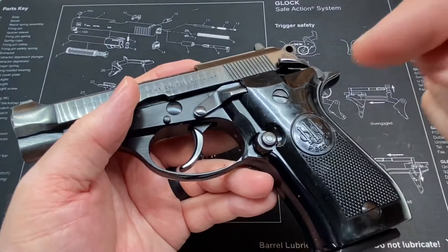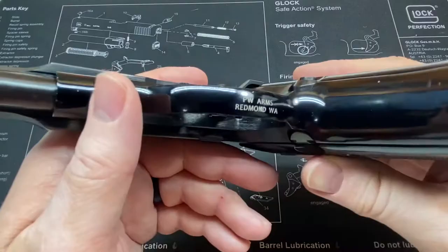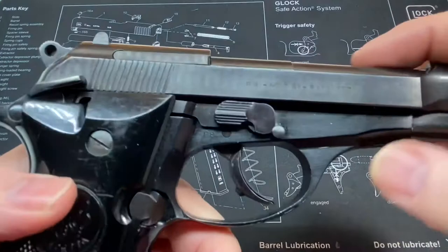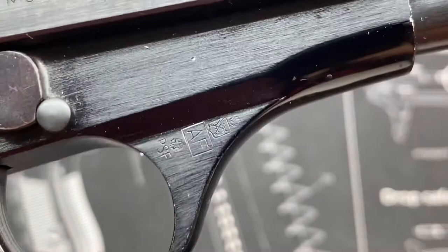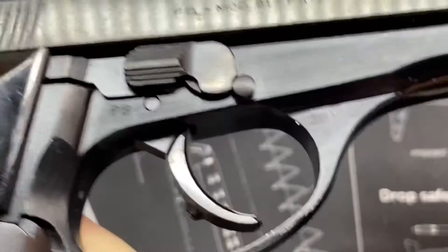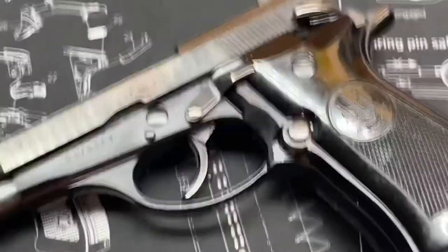This was imported by FIE or PW Arms, Redmond, Washington, and this one is probably an Italian police surplus model, I believe. If you look right here by the trigger guard — let's see if I can zoom in on that — you can see some proof marks. I'm not an expert on this by any means, but if I understand correctly, I believe this one was an Italian police surplus.